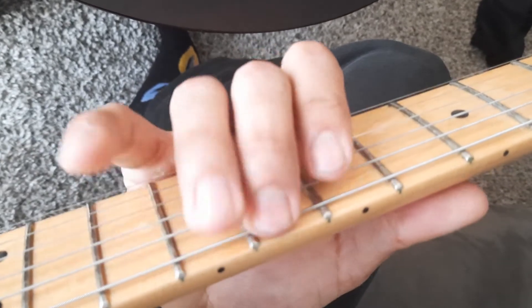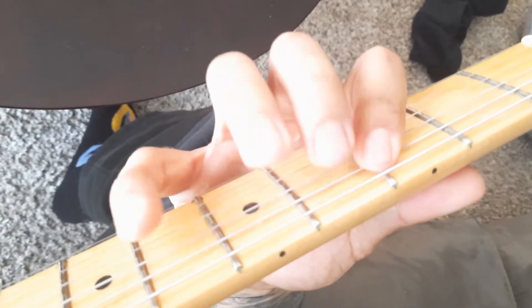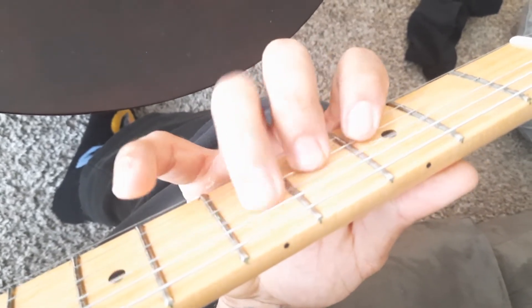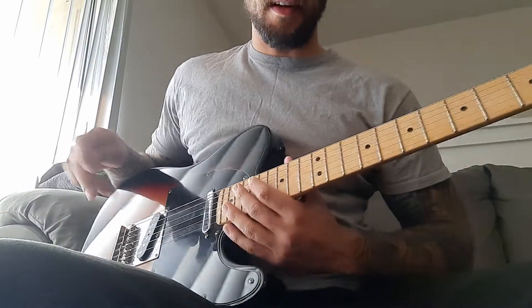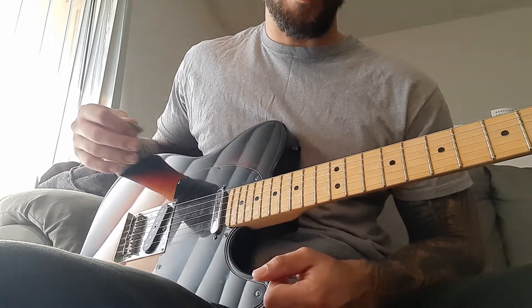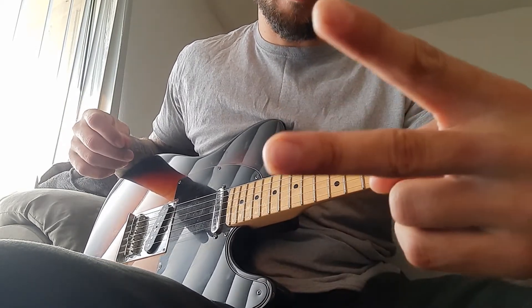On different frets. It's going to make you play awesome. Peace out.